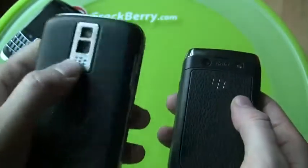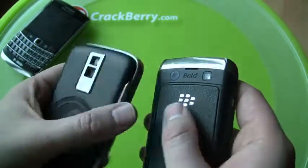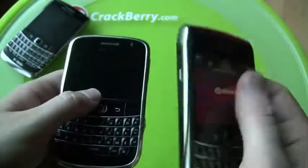On the back, the old Bold had a 2 megapixel camera and now you have a 3.2 megapixel camera with better focus on it.